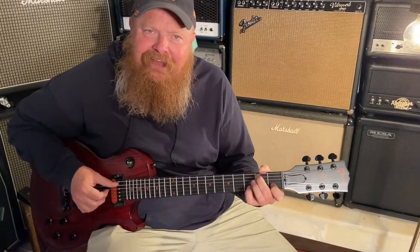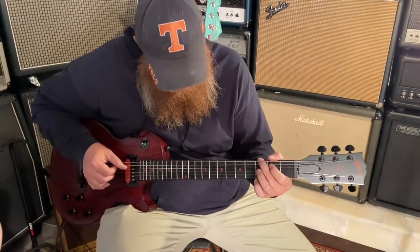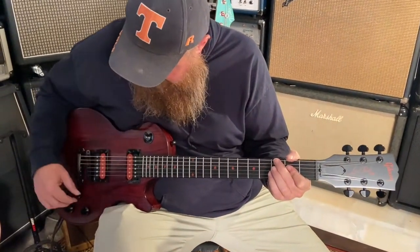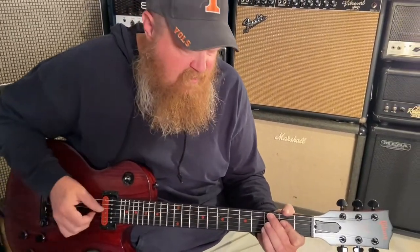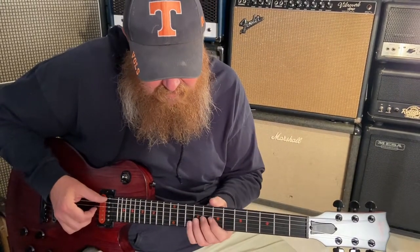Like you'd expect, right? Nice and warm and pretty. I'm almost doing that low string. Now I'm going to come back up here and hear some grit — let's see what we can get for some grit.